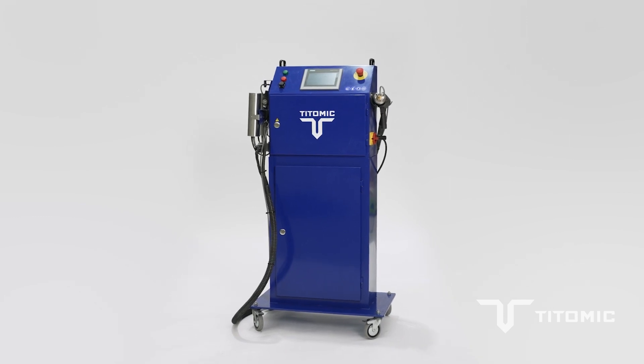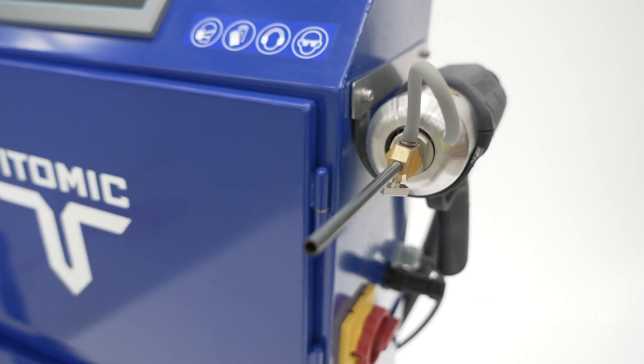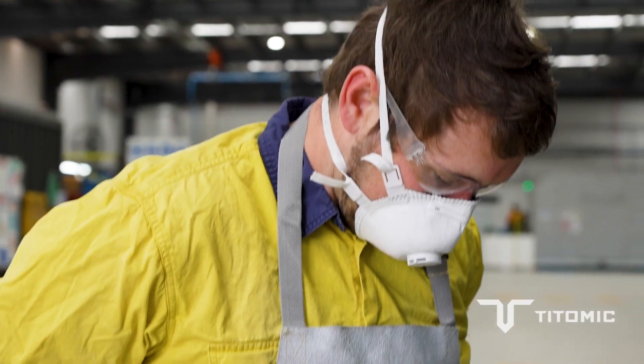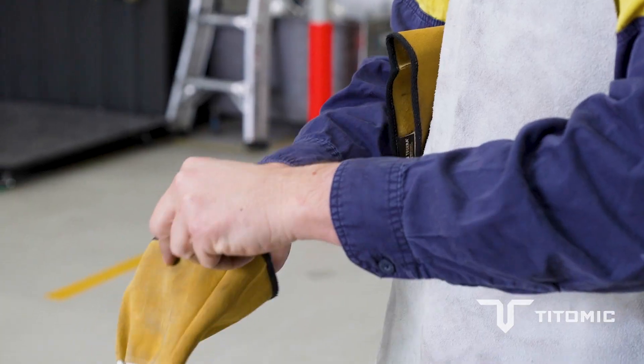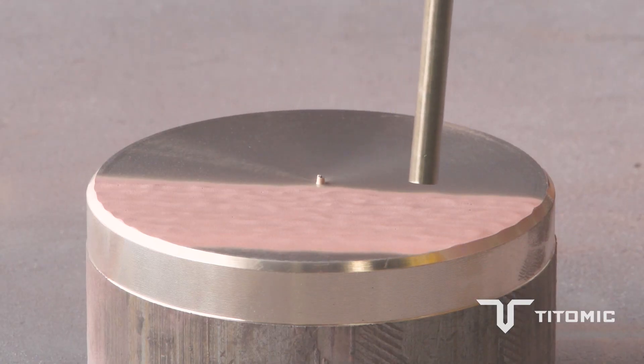We were able to come out on site with 15 amp 240 volt power and a 400 litre by 6 bar air compressor, basically set up within about 15 minutes on site, and within a couple of hours have material sprayed on the surface. A subcontractor came in and polished the surface back to the original condition, and then that afternoon they were using the tool again — so yeah, really good outcome.